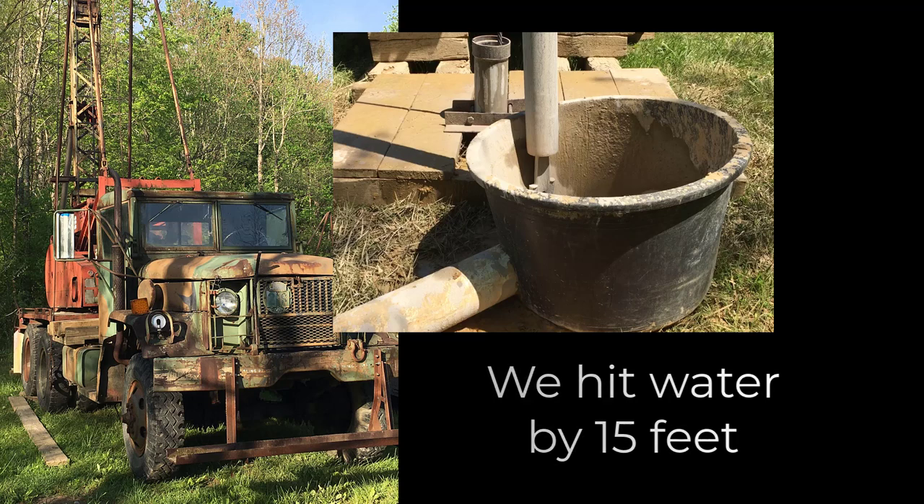What he does after that — once they hit water — he dug down deeper, and then they let the well pump and keep pumping water to see how long it will last. Because sometimes when you hit the water and you're pumping it out, all of a sudden it goes dry. So what they'll do is sit there for several hours just watching it pump out the water. I've got a little bit of video here for you to see of him doing that.